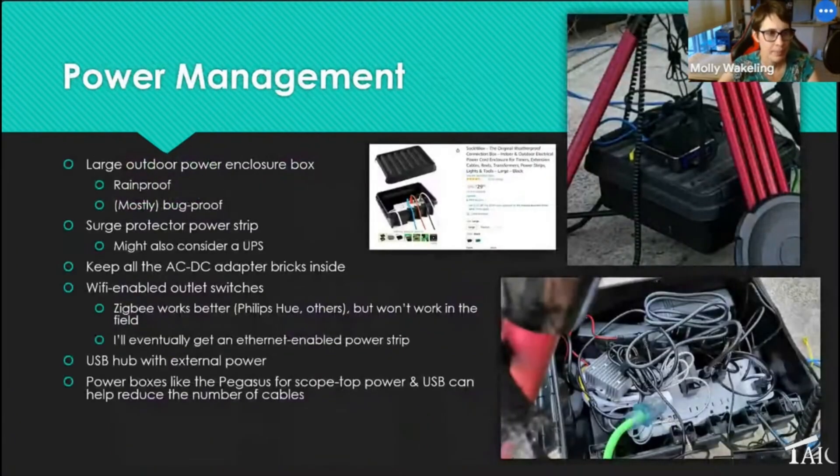Some quick notes on power management: I got large rainproof power enclosure boxes from Amazon, put a surge protector inside, and keep all AC/DC bricks inside to protect them from water. I use Wi-Fi-enabled outlet switches. If you use a USB hub, get one with external power — otherwise you'll perennially have issues with devices dropping off. Make sure it has a USB or 5V plug-in. You can also use boxes like the Pegasus for scope-top power and USB management to reduce cable runs.